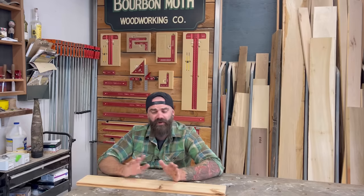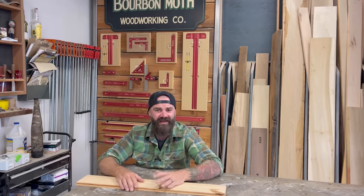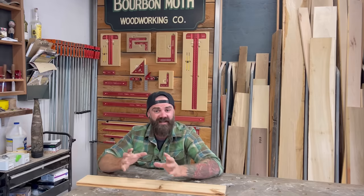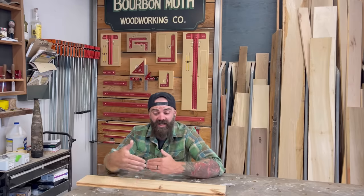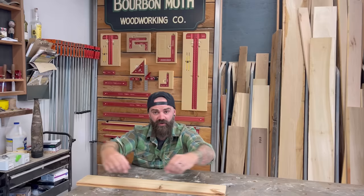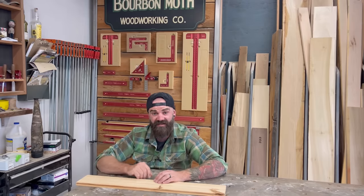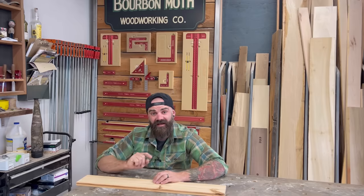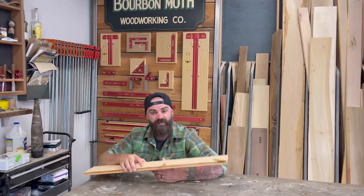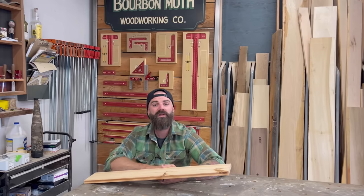That being said, we break this rule all the time — we do half lap joints that cross each other, we miter things together. It's just something to think about and err on the side of caution when you're designing and building a piece of furniture. For example, you don't want to take a bunch of boards, glue them together, and then miter in a border locking them in place — that will give them nowhere to expand and contract. I've seen many tables glued up with a solid border around them, and it is only a matter of time until that's not going to look so good. Expansion and contraction across the width of the board: know it and think about it when designing furniture.